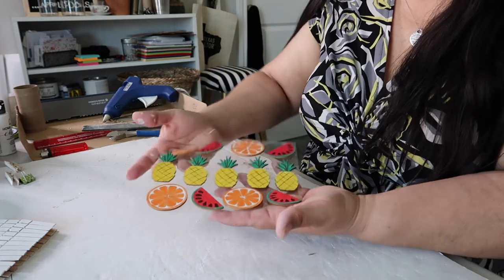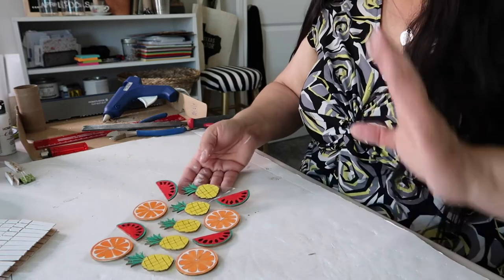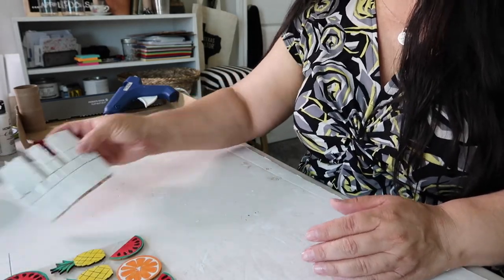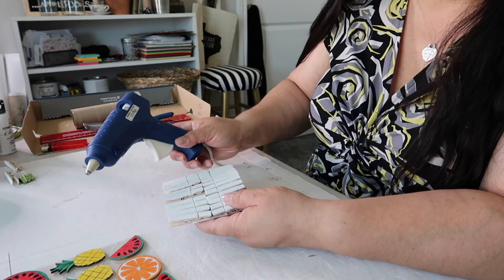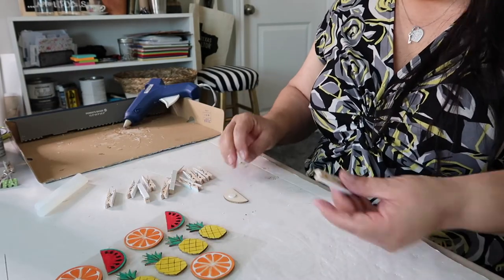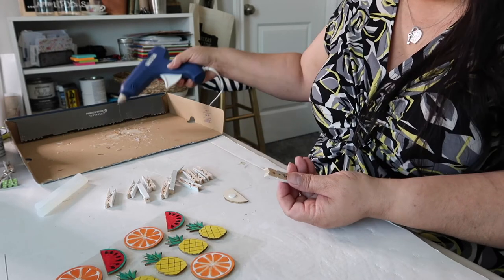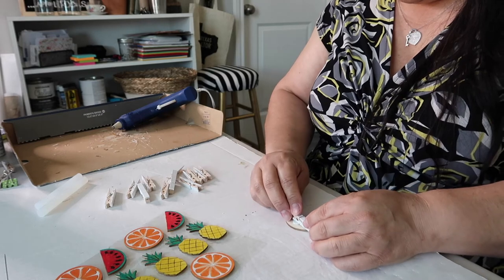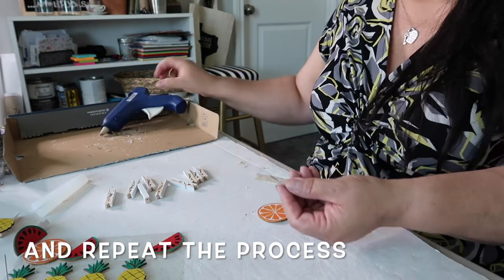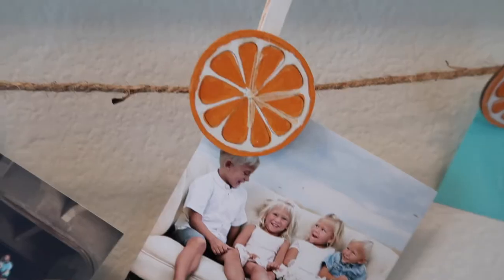This is how my little stickers turned out. I think they look fun and look like summer-type fruit, so I think that's going to be great. Now we're going to attach those stickers. They do have a little sticky backing, but I'm also going to use my hot glue gun to get the job done. I'm going to pop this little sticker off and put a little dab of glue right on the back.